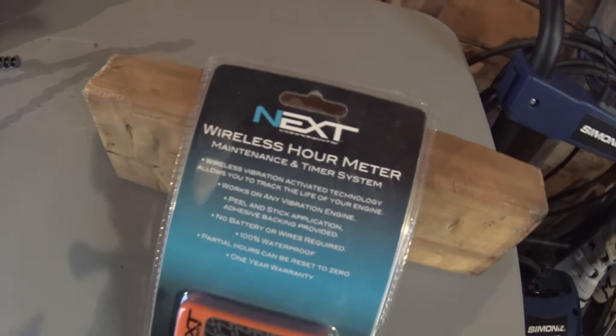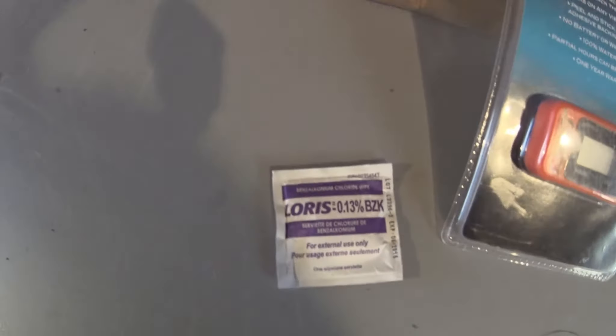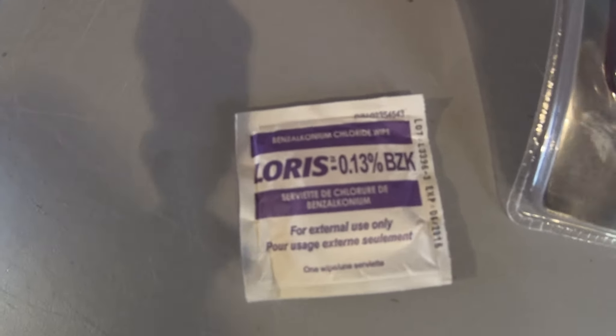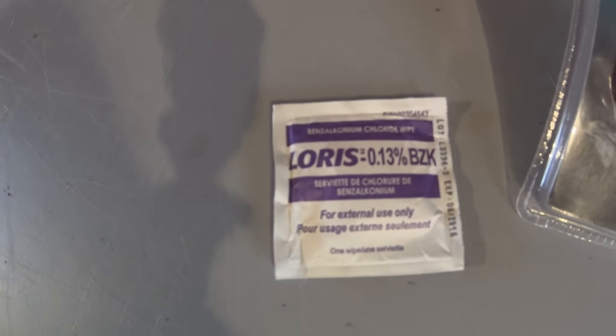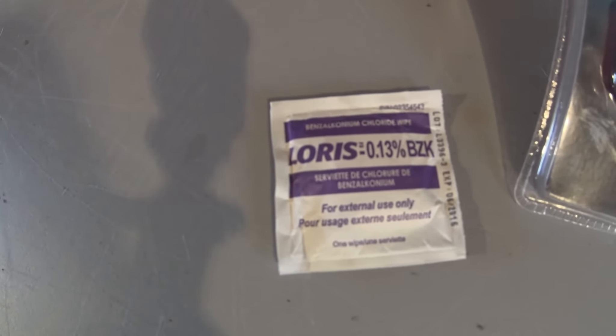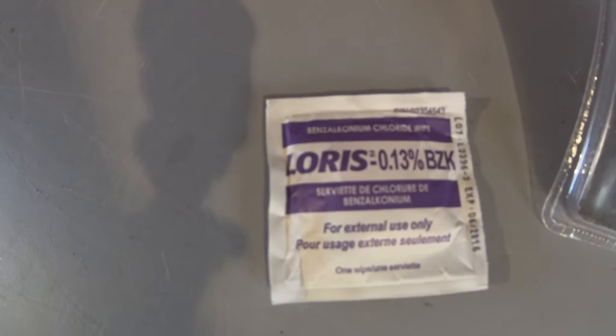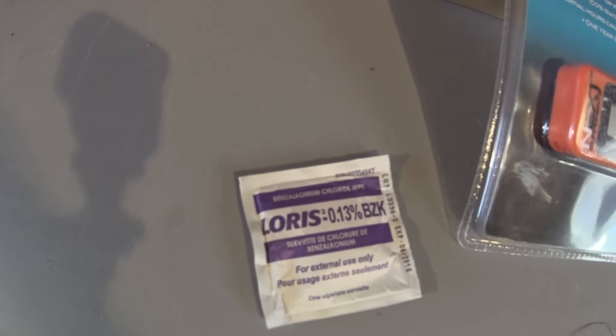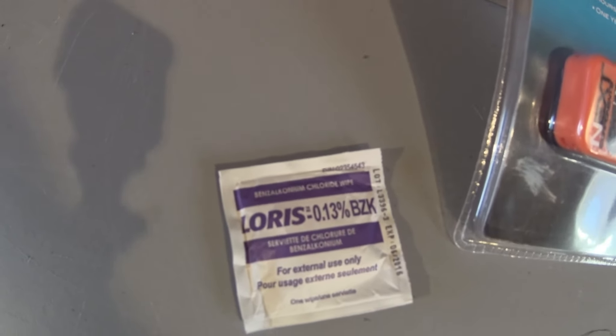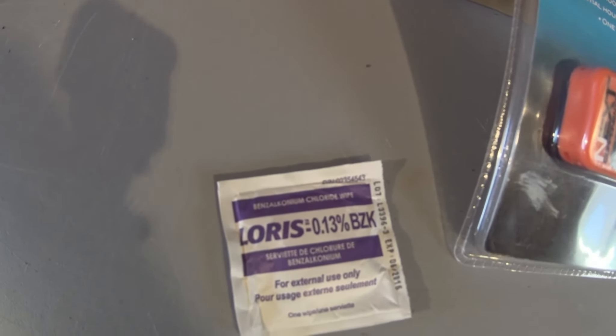Before I do, I'm going to clean the surface up. With any adhesive, especially in mud and wet conditions, you want the mating surface really clean. Glue doesn't like dirt, and if the surface isn't clean it won't stick or won't stick for very long. I'm going to pick an area on the bike that I think is most appropriate — something I can read but that will also pick up the vibration. Let's go take a look at what area I chose.